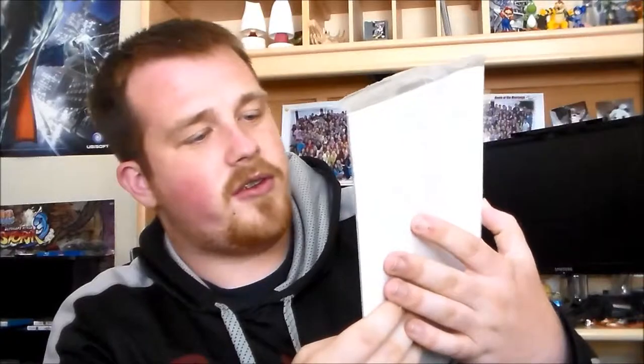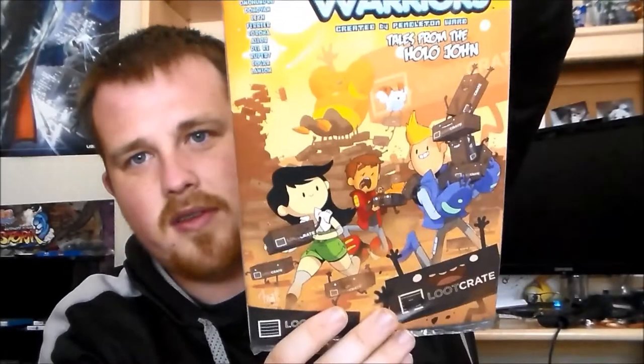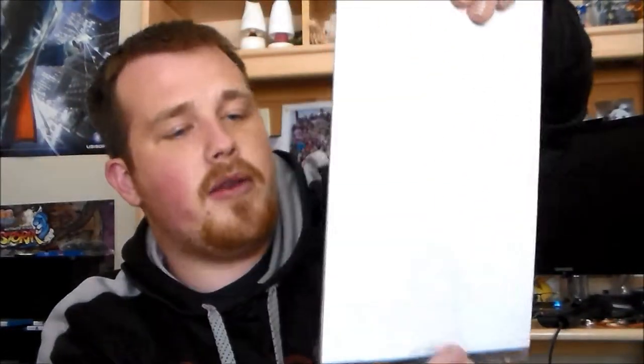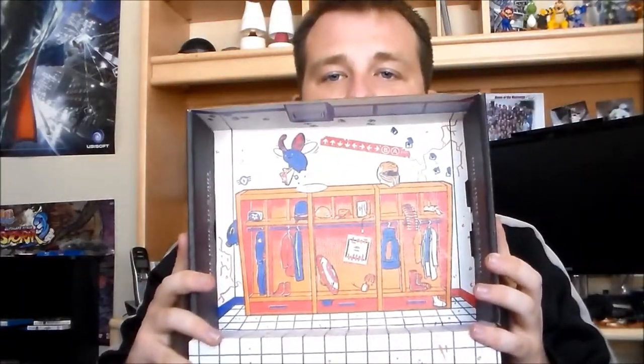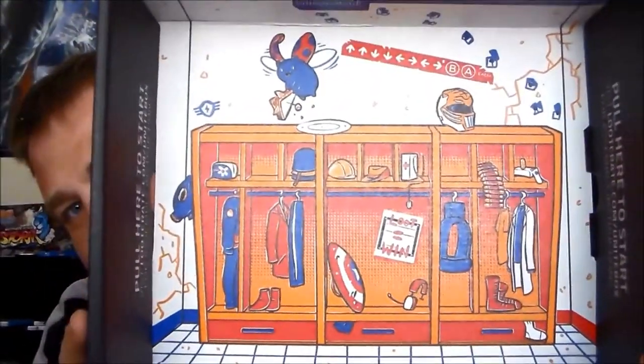We have Bravest Warriors cartoon hangover, which looks like it could be really funny. And it's a comic. I'm probably not going to open that up because I want to read it but I don't want to ruin it. And the Loot Crate box itself turns into a little locker room, which is really cool.